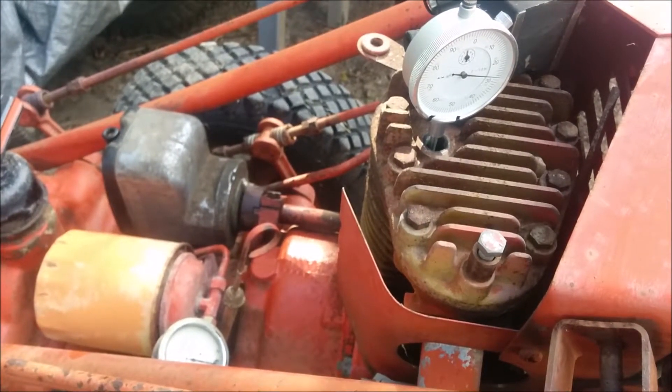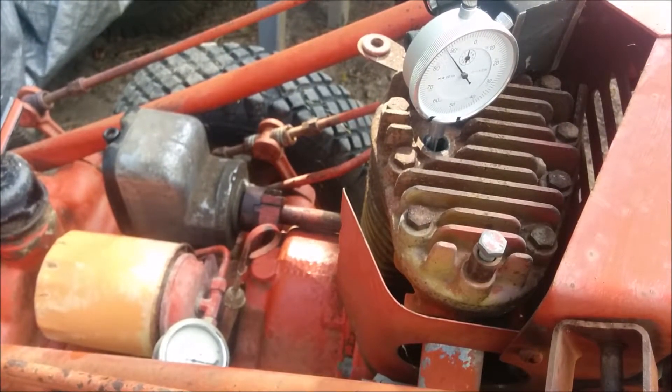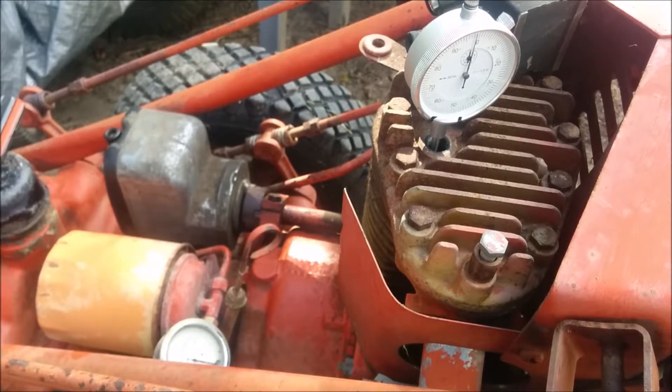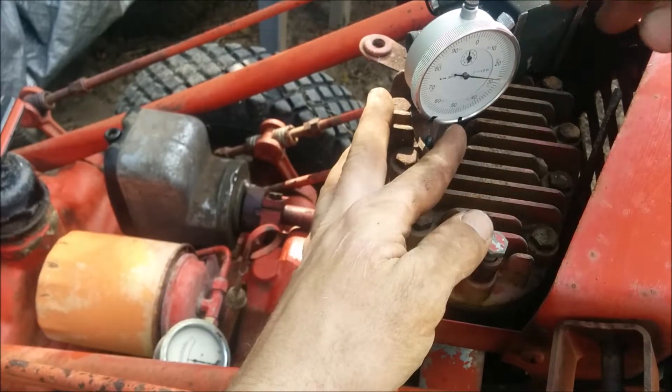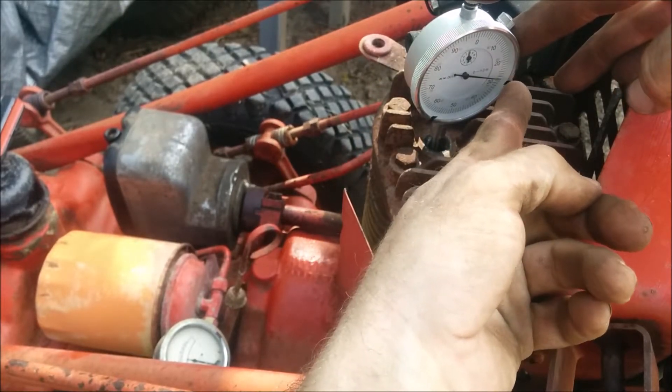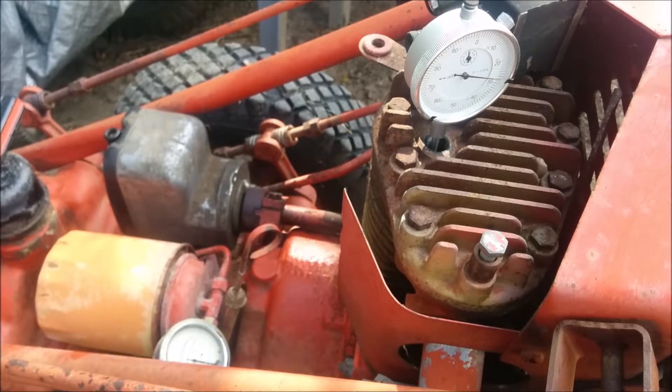I should be able to see it though. Let's see what happens here. That should work. So now this is approaching top dead center. Turn slowly and it goes up to... about 28. Let me just push one of these things up to there. There will be some parallax so I won't be able to really see it clearly, but whatever.